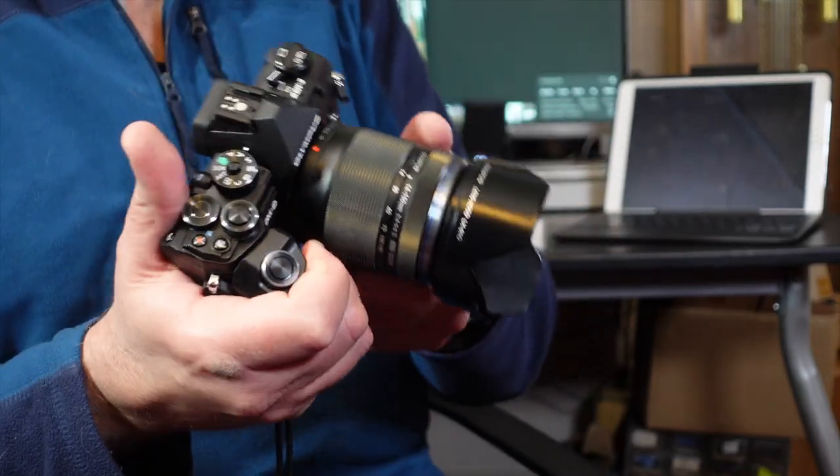Olympus OMD EM5 Mark III — it makes me giggle every time because it's such a long-winded, convoluted name. Try typing that into a search engine. Particularly in Wex Photographic, if you don't get the OM, the D, and the EM5 in the right place, it doesn't come up with any answers, which is bizarre.